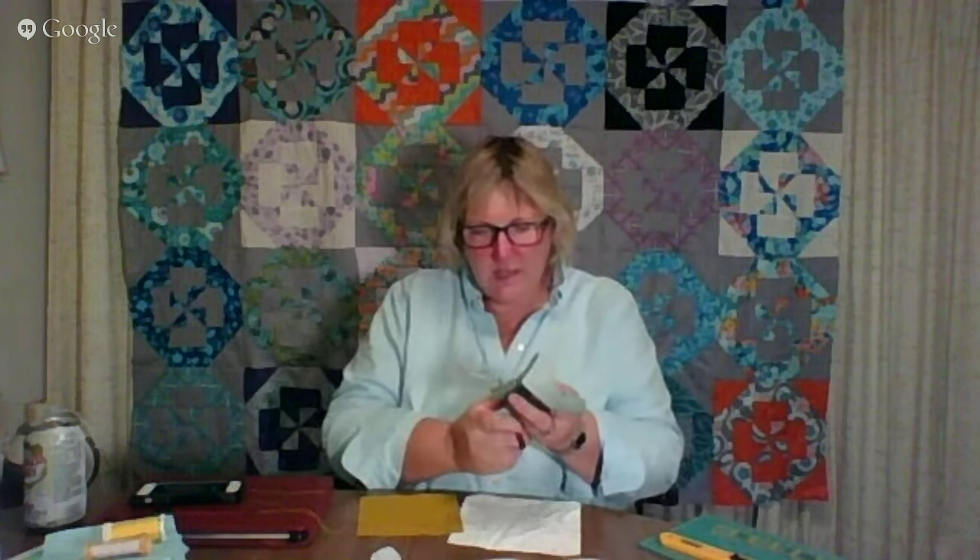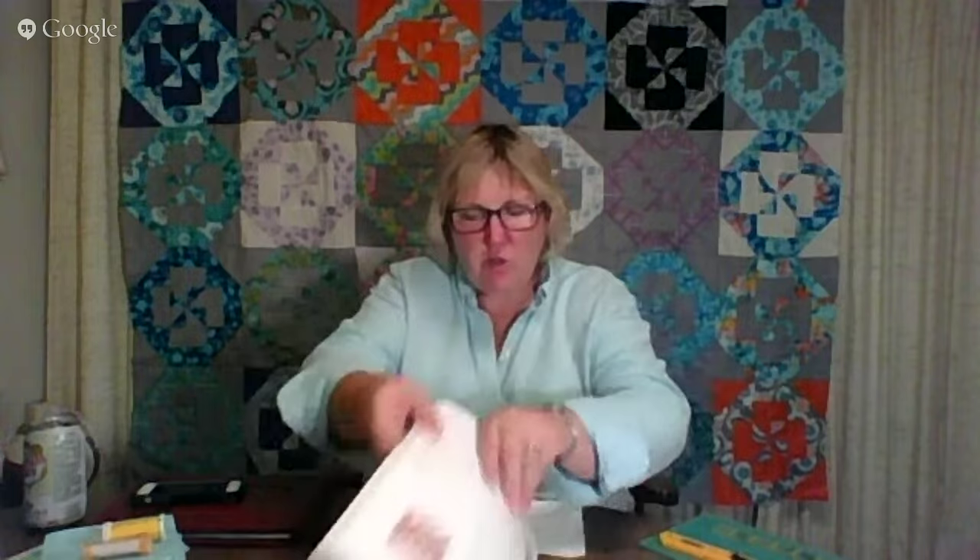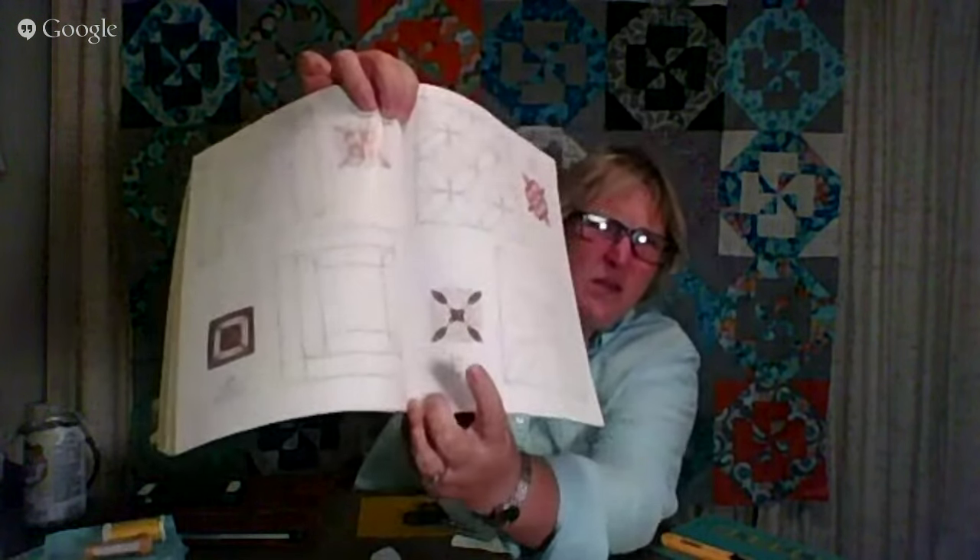Before we started, I drew a leaf for J11 — we've done the leaf appliqué plenty of times before. I'm cutting out my shapes; I drew six of them, which is how many we have to appliqué on. This is the block we're making tonight.